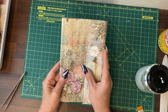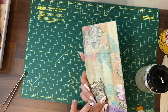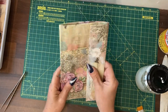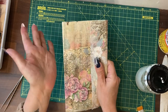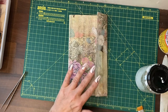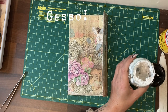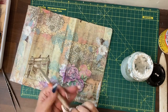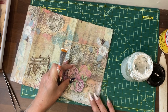Everything has now been covered with the napkins. The use of napkins and Mod Podge on top of the music score has made it very flexible — a light material but tough enough to hold a journal. What we're doing now is purely decorative. I'm going to take some white Mod Podge and go round the edges, rubbing it in to create a faded edge.